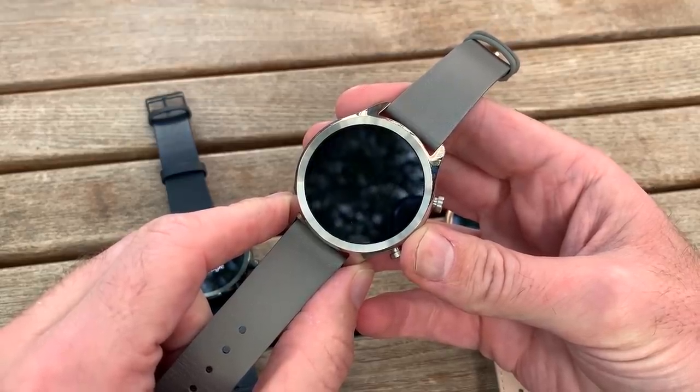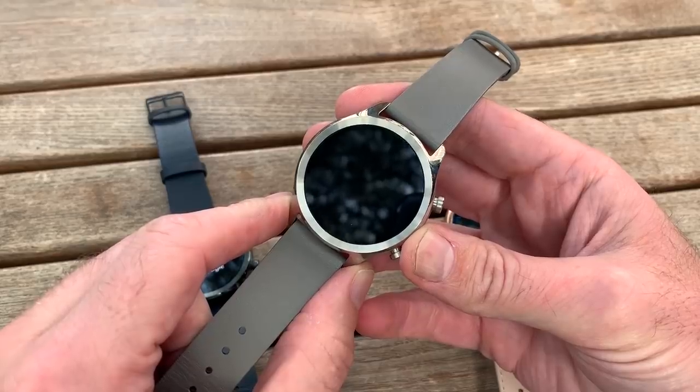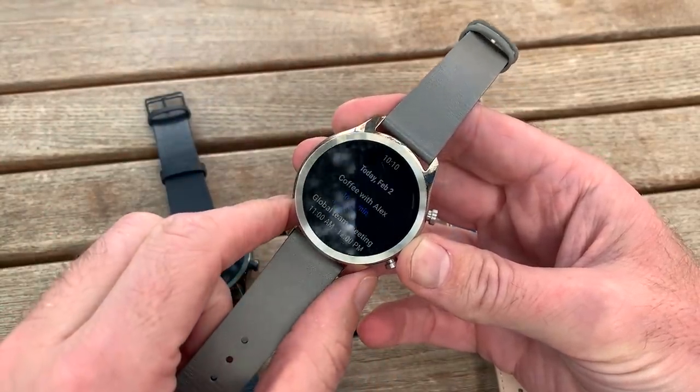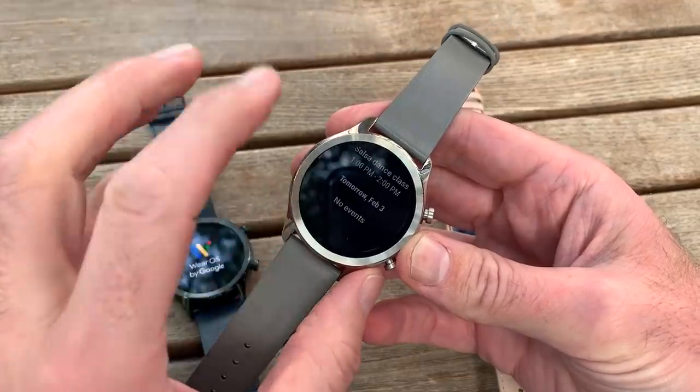The great thing about a smartwatch is it can stay on your wrist. You don't have to be bothered by phone calls because most of the time it doesn't take them, but it will deliver notifications when you need them.